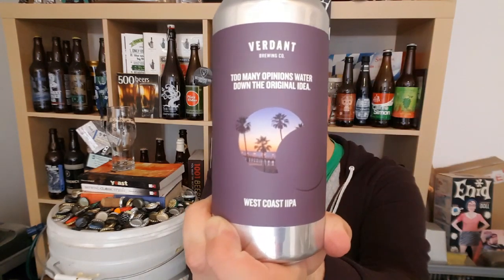Hi, I'm Rob from Hobzine. Thanks for joining me for another video of beer review. This time we've got a kind of beer from the fantastic Verdant from Falmouth, Cornwall.